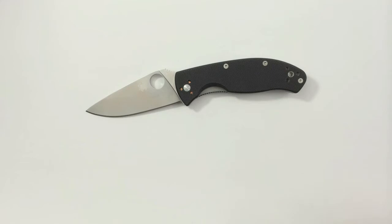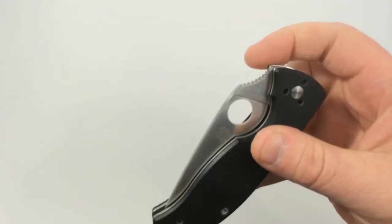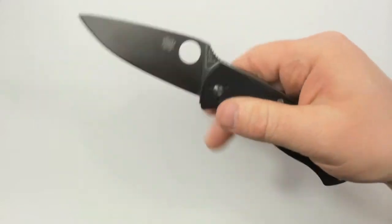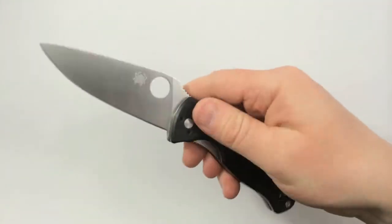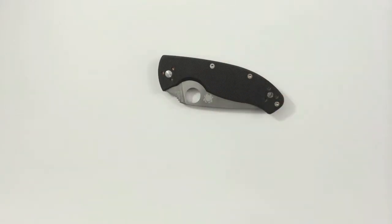Now I want to talk about some of the great features of this knife. Being a Spyderco, of course you have the Spyderco hole, which allows for fast, smooth, reliable opening. You can open it any number of ways — spidey drop, there's lots of different ways to open this. That was probably the most striking feature to me when I first got it: the speed and ease of opening.